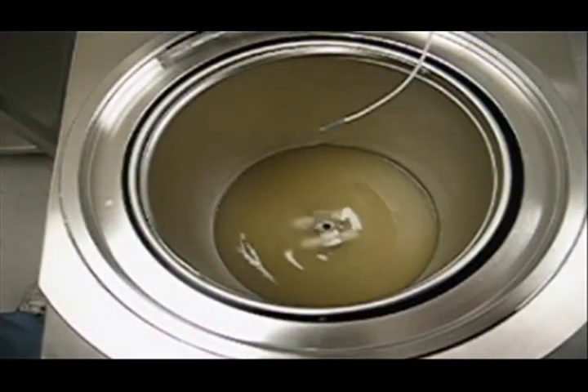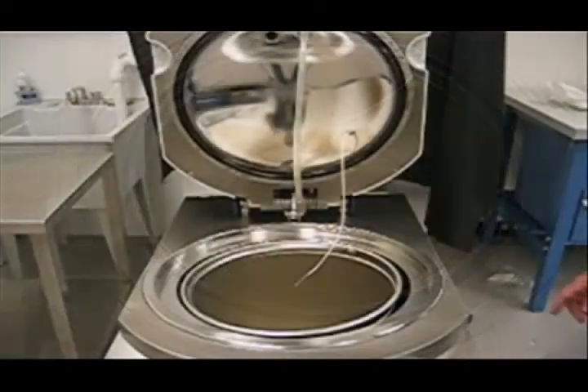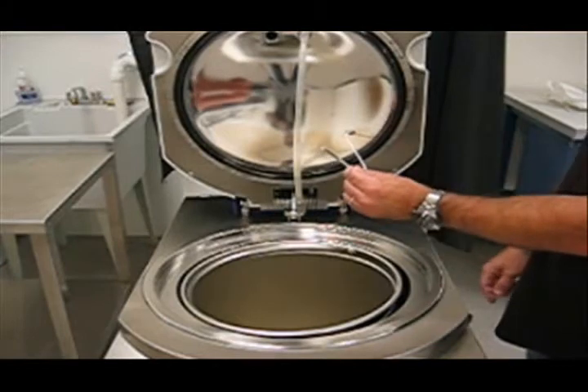A magnetic stir bar ensures homogeneous mixing of your media throughout the entire sterilization, cooling, and pouring phases of the cycle. A flexible temperature probe directly measures the temperature of the liquid throughout the entire cycle.